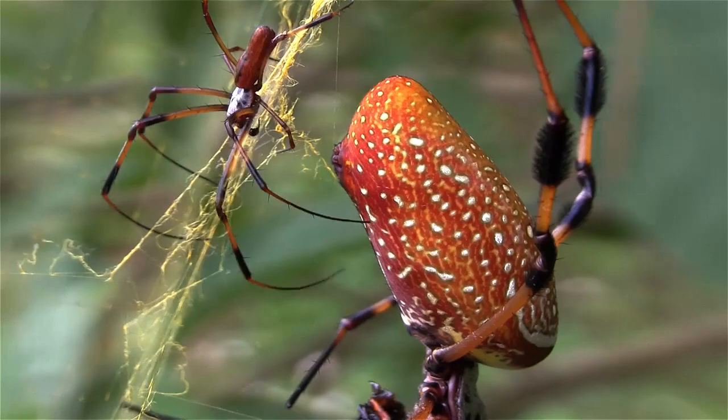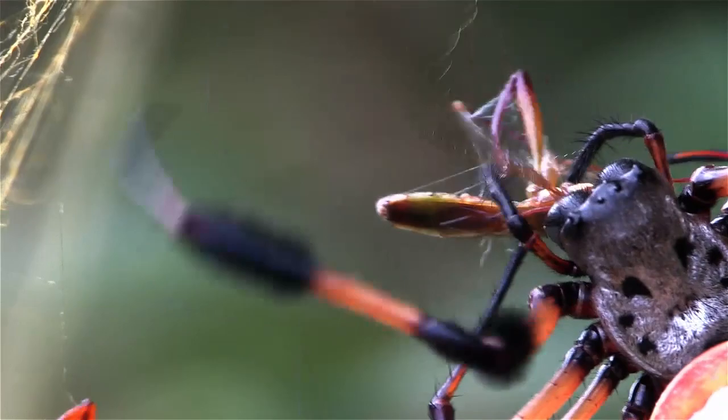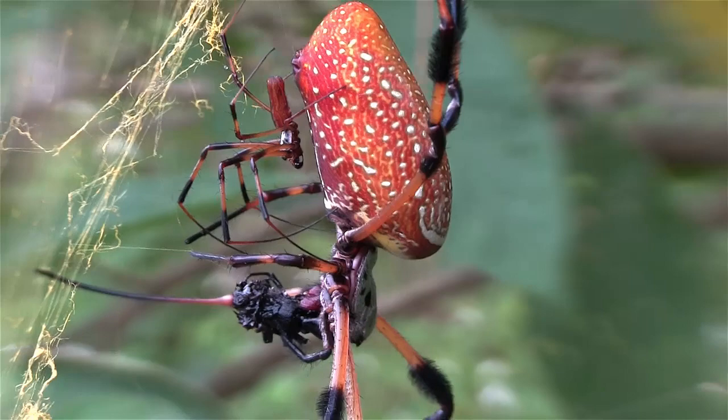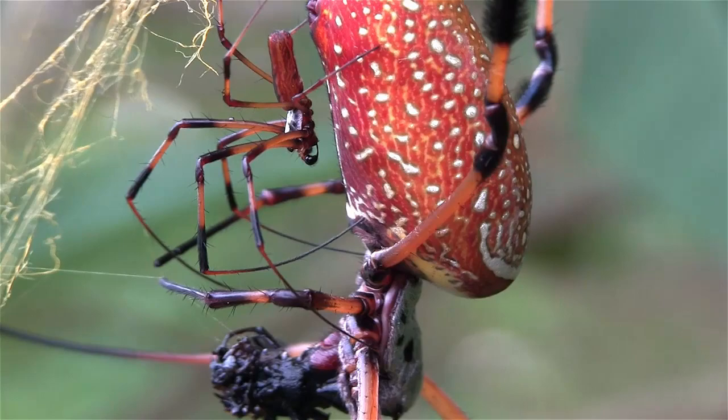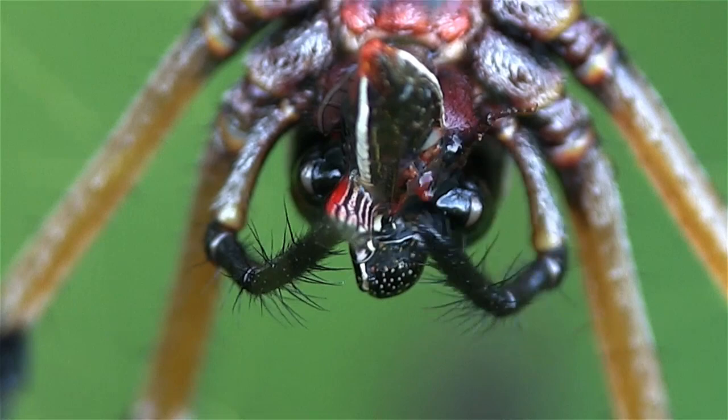Mating for them is done in defiance of death. This is the case with the golden orb spider, Nephila clavipes. As you can see, the male is pathetically small. He definitely takes his life in his hands when approaching the female. After all, she is a dangerous killing machine.